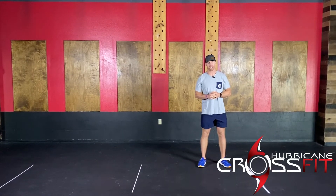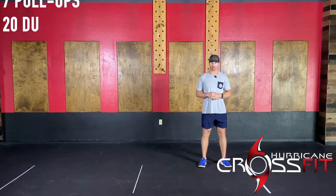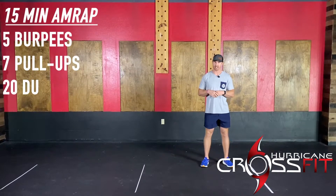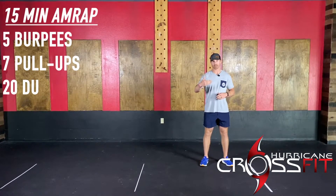Welcome to this Wednesday. We have a little more of a grinder piece. We're going to go for 15 minutes. The volume per round is not going to be that high. You guys are going to be definitely accumulating a lot more rounds here today.